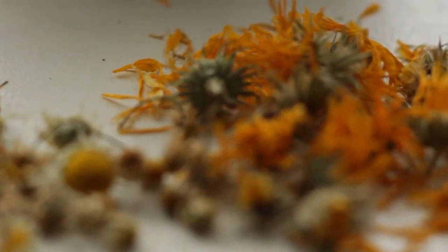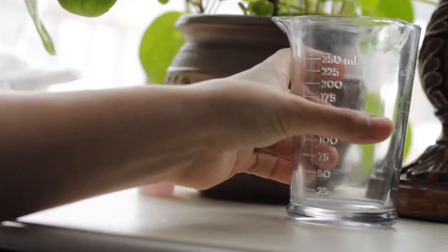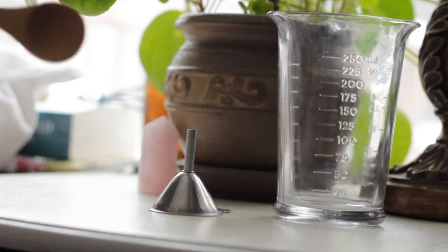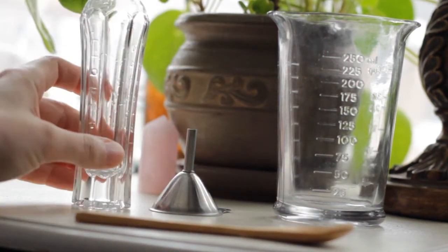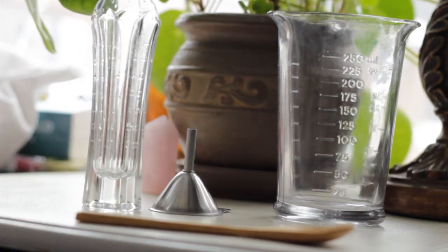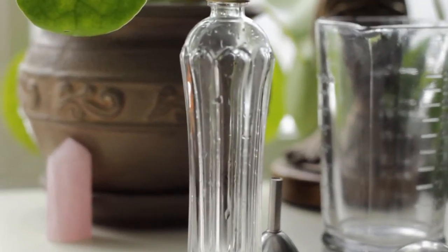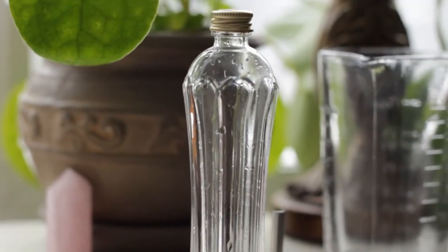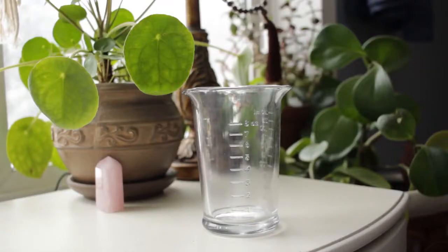Now that we have covered the ingredients, we're going to talk about the tools you might need. You're going to need something to mix this product together in, a funnel to get it into the cute bottle that we're using, as well as a spoon for mixing, a Saint Germain liqueur bottle, and some measuring spoons. Normally I'm not one for mixing first and then putting in a bottle, but because the ingredients we're going to be using will do a little bit of a reaction and change the texture and consistency of our product, it's important to be able to mix it in a separate bowl.